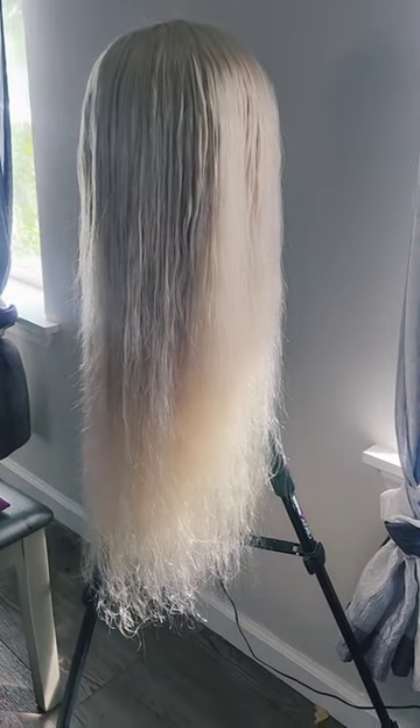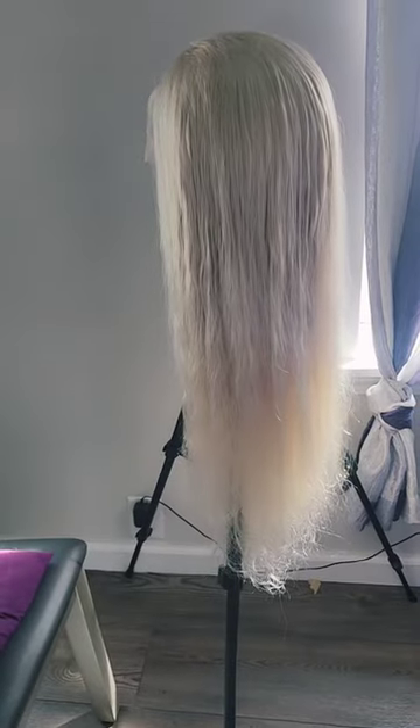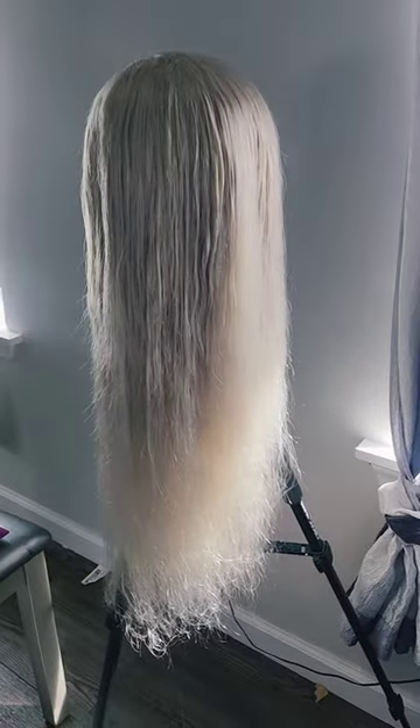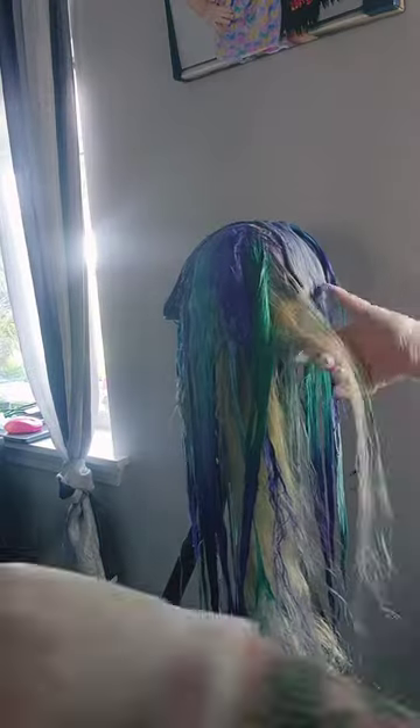This was my 26-inch human hair wig as it was prior to dyeing it. Here's just a little snippet of me dyeing the wig.